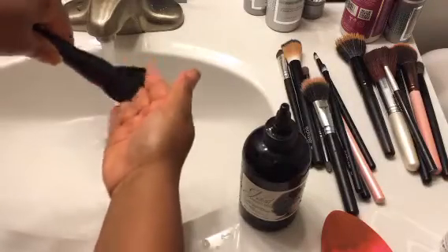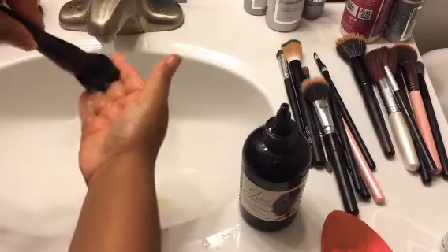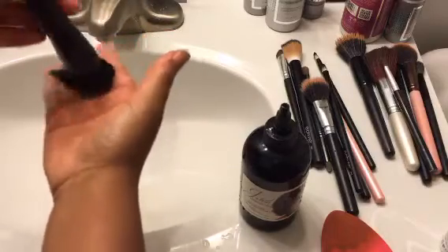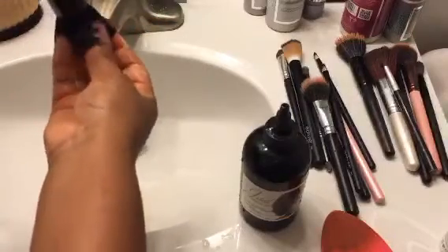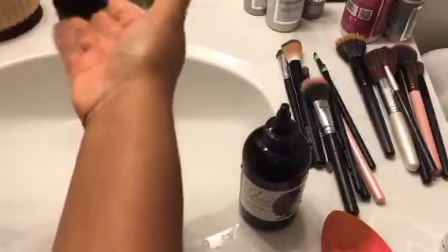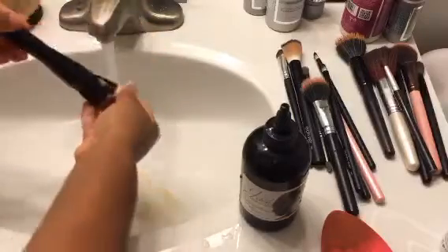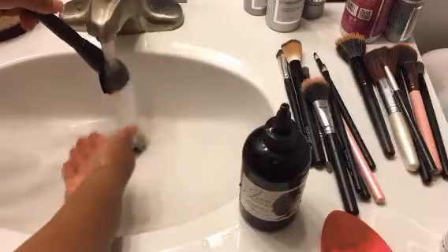I'm going to just swirl it around. We're getting a little lather there — the bulk of the makeup is probably washing out now. You can also buy a mitt that you can put on your hand; it has little bristles to do the same thing that I'm doing on my hand, and that also helps with cleaning your makeup brushes. I'm thinking about getting that. It's like a little mitt with little raised heads on it, and that helps you provide a little bit of traction so that you can clean the brush. So this one is looking good — I'm going to go in and rinse them out. Now the water is running clear.